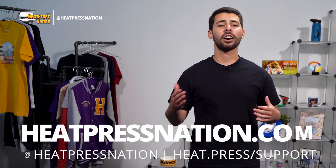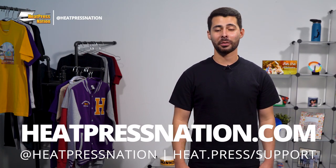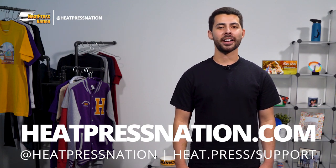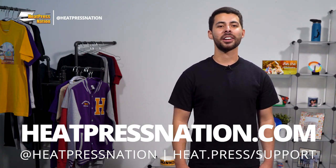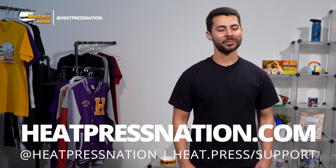To learn more about these and other drinkware, please visit our website at heatpressnation.com. For any questions, be sure to get in touch with a my expert representative at support.heatpressnation.com. This has been Ryan with Heat Press Nation — take care.